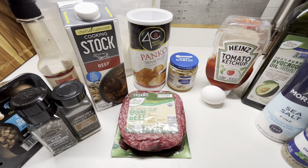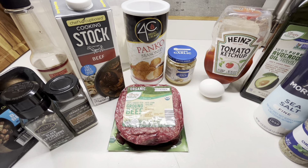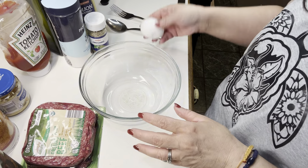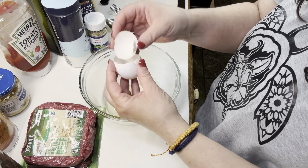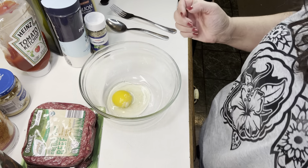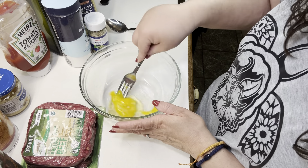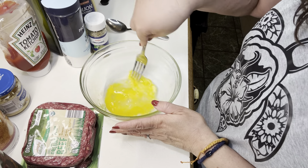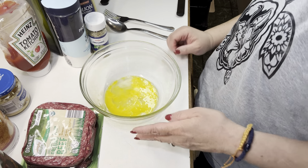I've got instant mashed potatoes and cans of green beans — real quick, easy dinner. To start, I'm going to begin with the egg. I'm going to do the wet ingredients first, then add the meat, then add the panko. That way I can get the egg all incorporated. Just give it a little bit of a whisk.